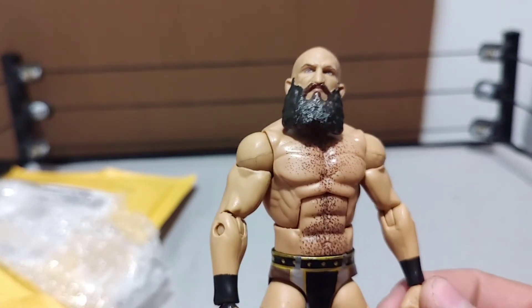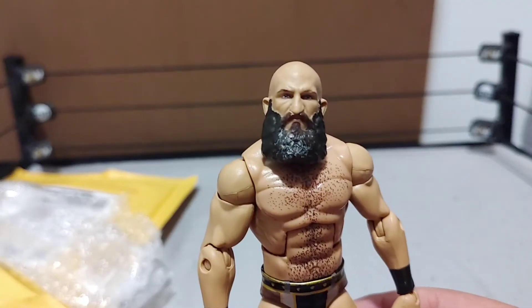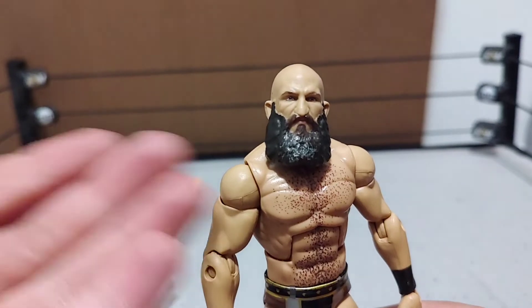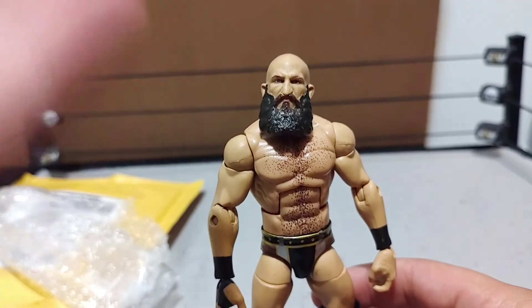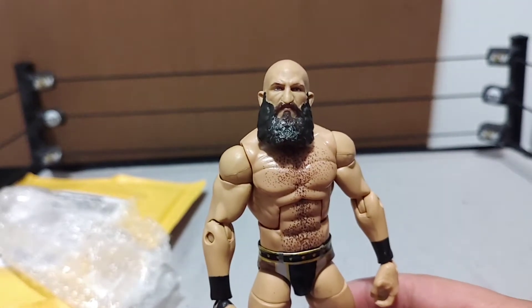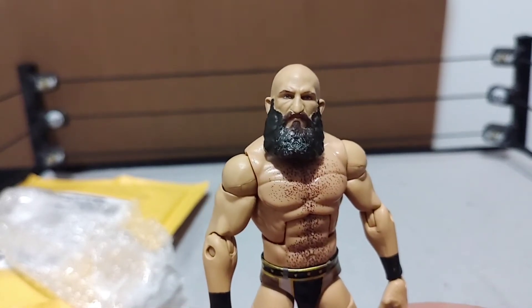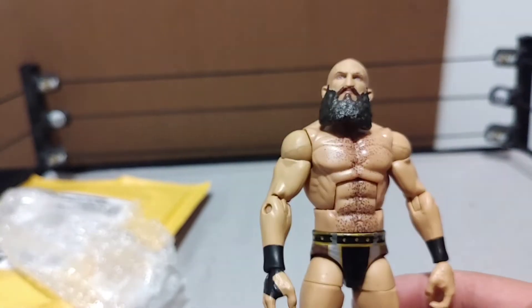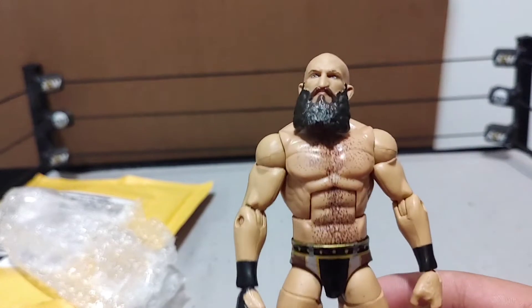Just wanted to let you guys know — when figures come in that are old but I just got them this year, they're going to count in my figure of the year video. Me and Sam base our figures of the year video on figures we got that year — they may be old or new but they're new to us. Without a doubt I could see Ciampa being in the figure of the year video, and Austin Theory as well.